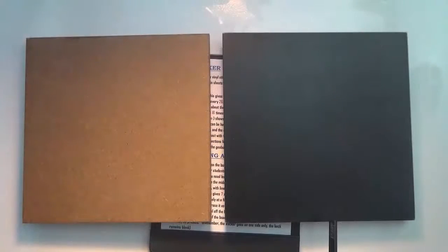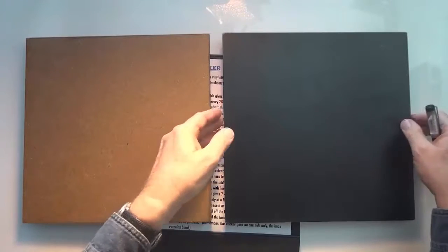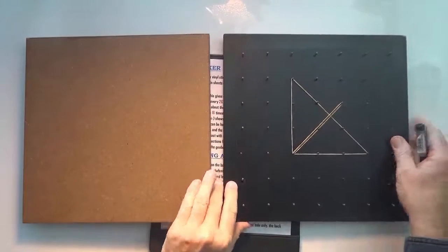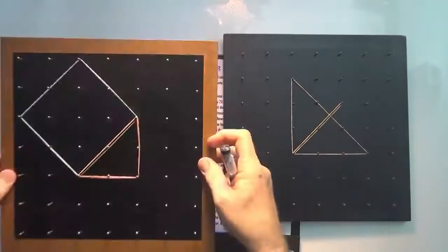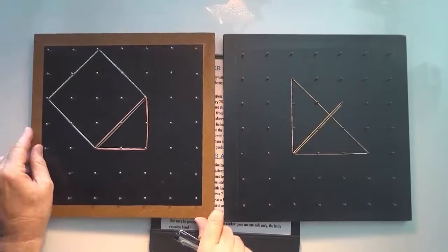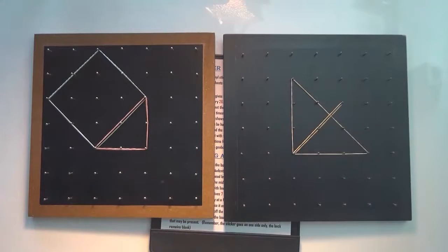The one on the right has been painted and the one on the left has just been lacquered. They're 30 by 30. On the other side you'll see there are the nails, and they're finished geoboards.